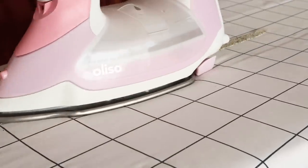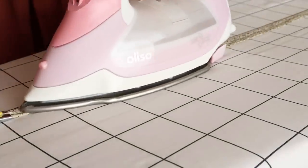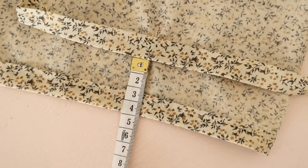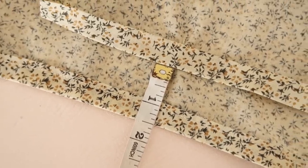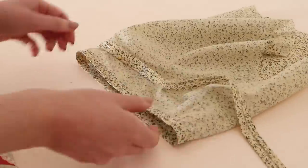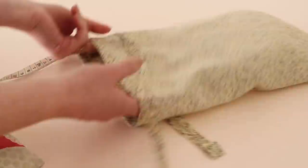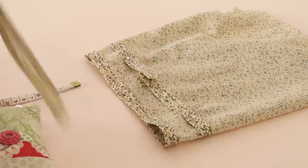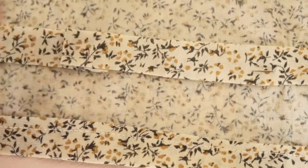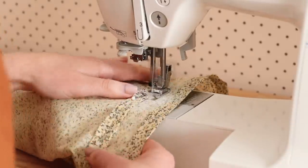Take a 50 centimeter or 19 and a half inch length of bias binding, or like me, make some bias binding in some matching fabric. Then pin the bias binding onto the inside of the sleeve approximately four centimeters or one and a half inches from the bottom edge, making sure to cover the buttonhole we just made. Fold and press one end of the bias binding, then cover the other end to enclose all of the raw edges of fabric inside. Then sew the bias binding in place along both edges to create a casing.